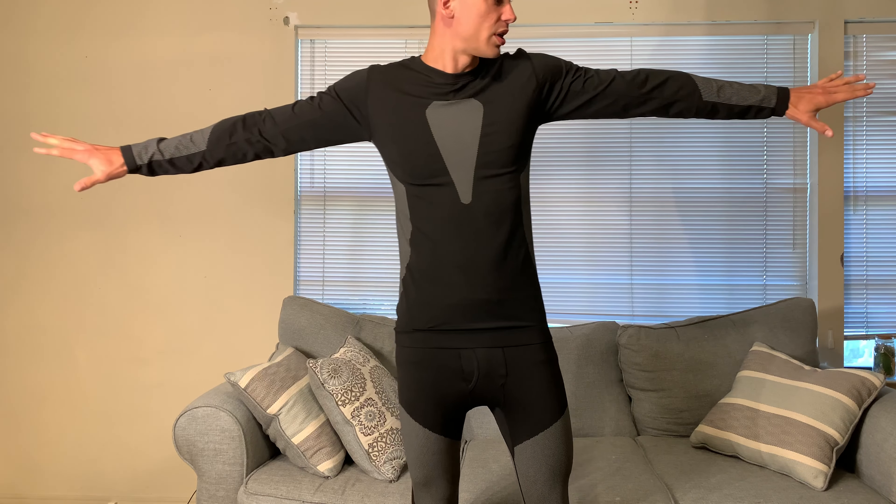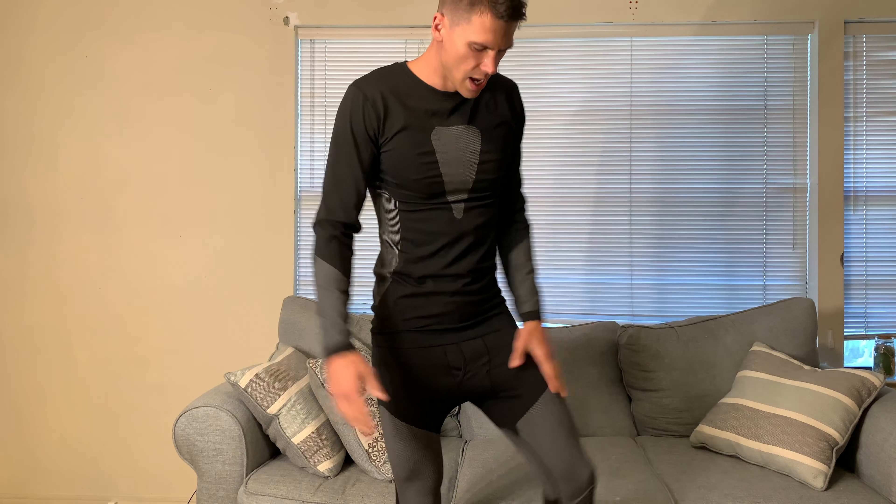First of all, let's get sizing out of the way. I got this in a size large and I really do like the fit. I'm about 170 pounds and 6'2", so this is definitely the size that I would get. I've got plenty of length in the sleeves here, as you can see, and plenty of length in the leg as well.